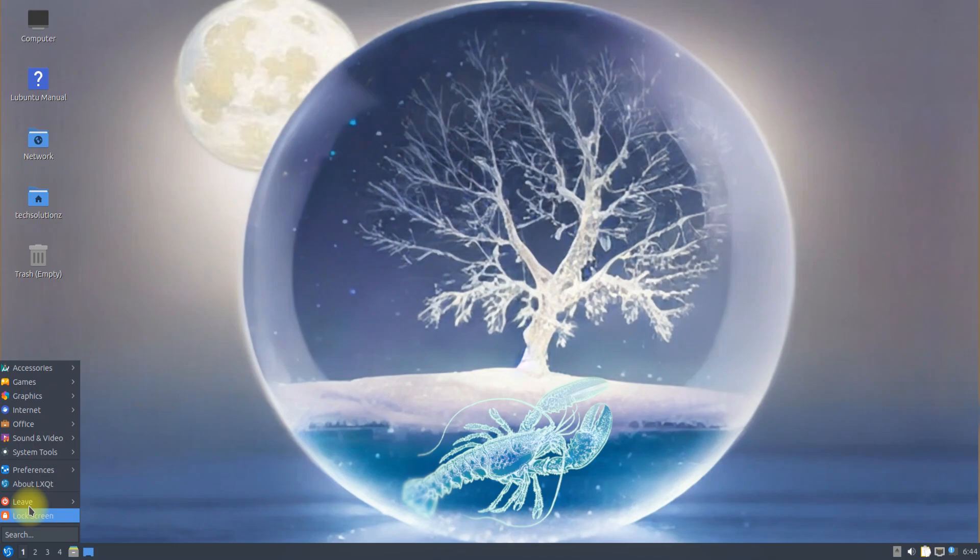It's here. Lubuntu 23.04 has been successfully booted up and is running fine. Enjoy using it.